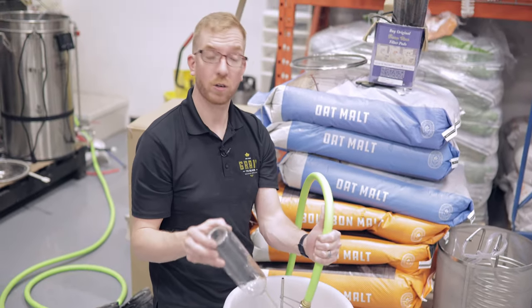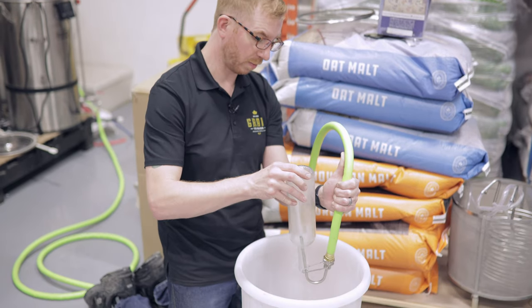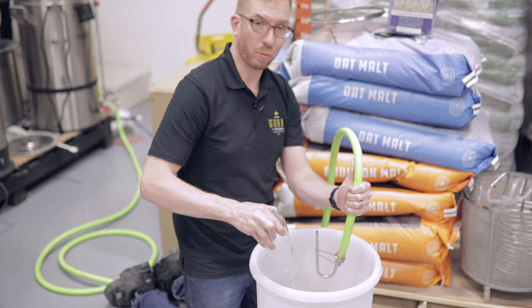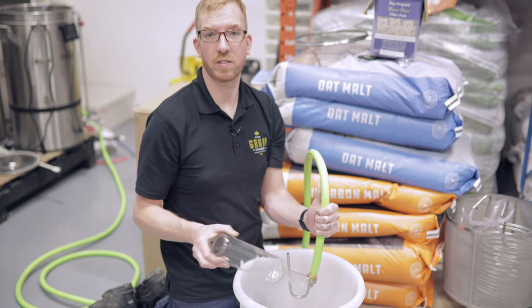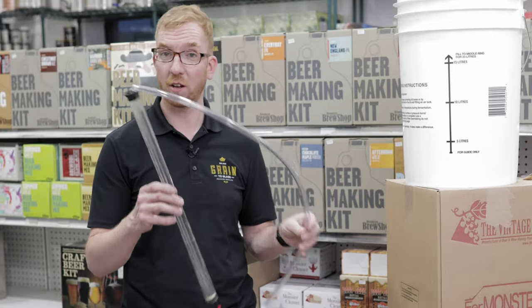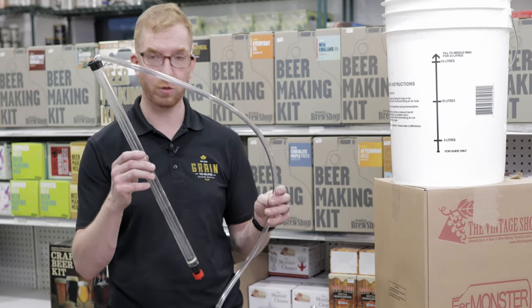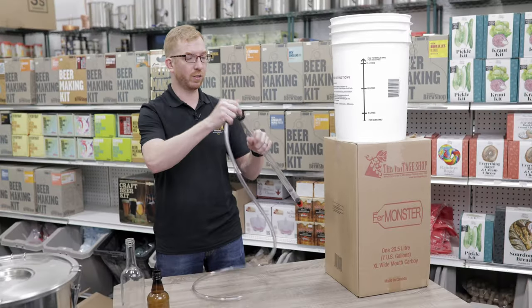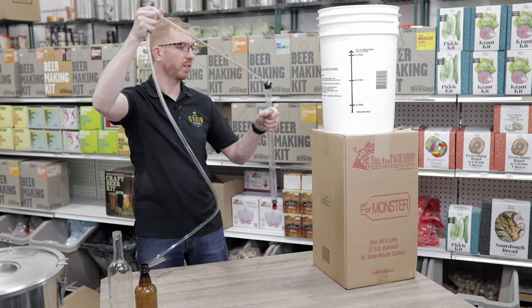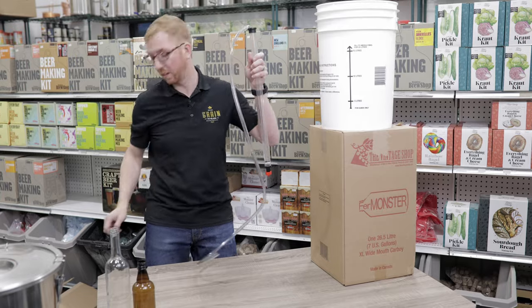It also works for beer bottles and even carboys. I used to use it all the time for carboys and other fermenters just to get the gunk at the bottom after fermentation out nice and easy. The next product is an auto siphon — I'm still amazed that a lot of people don't know this exists. This is useful for transferring liquids. You don't need to use the old-style J-tubes where you're putting that into your fermenter and sucking on the end. We do not need to do that anymore, thankfully.